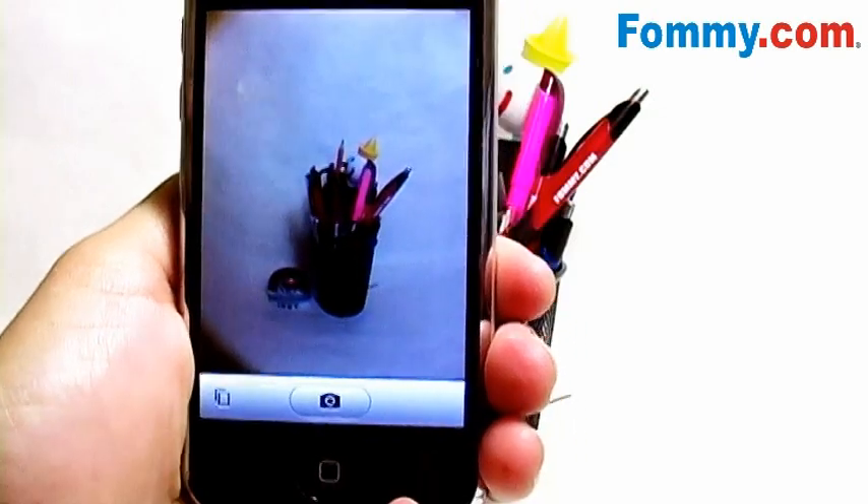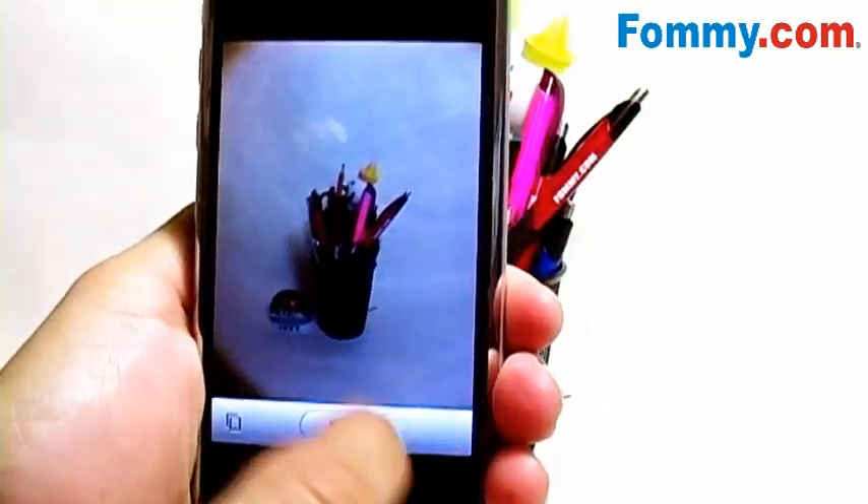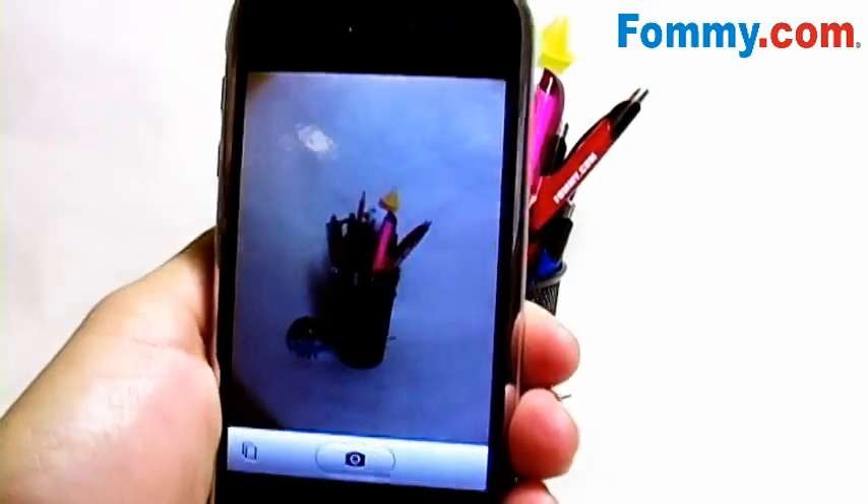This is a wide angle lens, similar to a fisheye — as you can see the corners here, which creates a really cool effect without the need for digital enhancement.